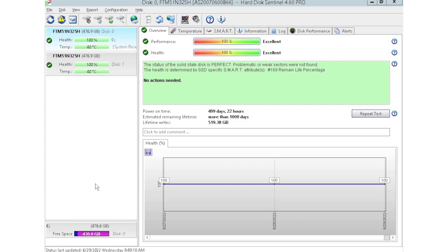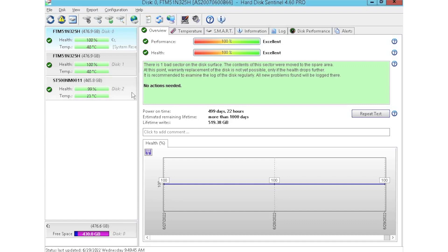We can just go ahead and plug a drive into the array and it'll automatically populate within the software. It'll give you health scores of the drives. The two we have up top have a 100% health score, while the one at the bottom has a 99% — so all pretty good.